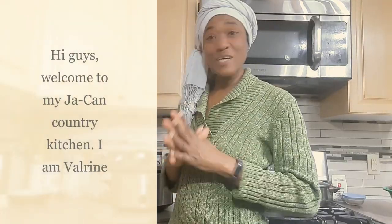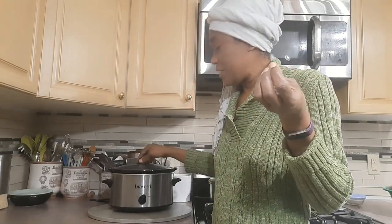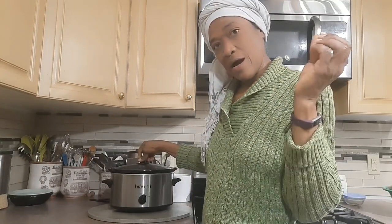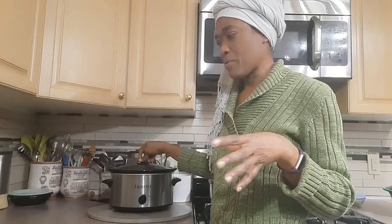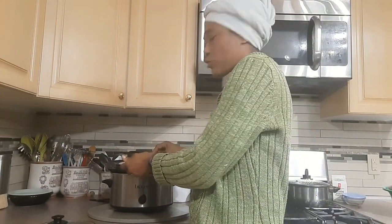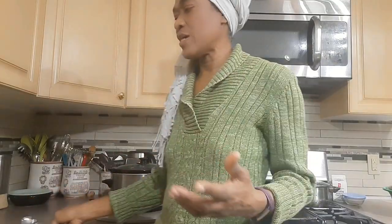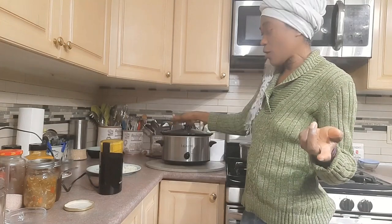Hi guys, it's dinner time. I'm prepping for dinner and I will be making jerk chicken, rice and peas — as we say back home in Jamaica, it's really rice and beans. I like mixing my beans, so in this slow cooker I have some kidney beans and some black-eyed beans. I started my beans with cold water, added a little salt, a little black pepper, a little shredded garlic, and a little shredded onion — the rest I will use for my jerk sauce.